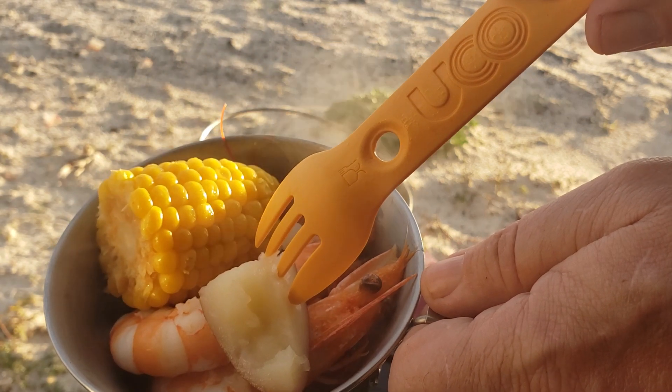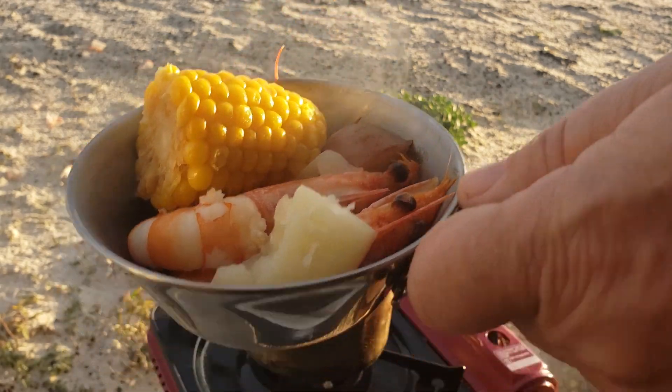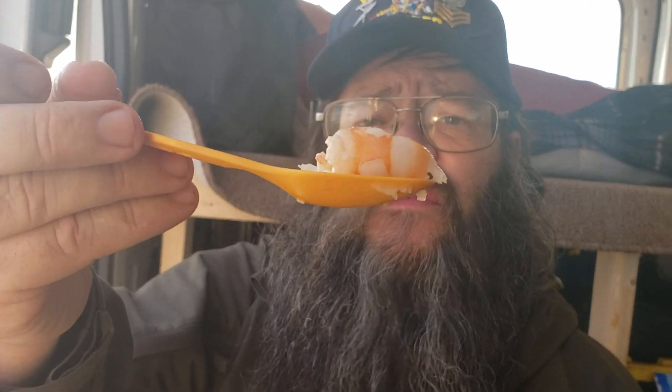Look at those things — still pretty darn hot. They tell me you're supposed to give them a cool water bath, but I don't do that, mainly because I'm lazy. Mmm, a piece of that shrimp. Oh yeah, that's the way to go right there.